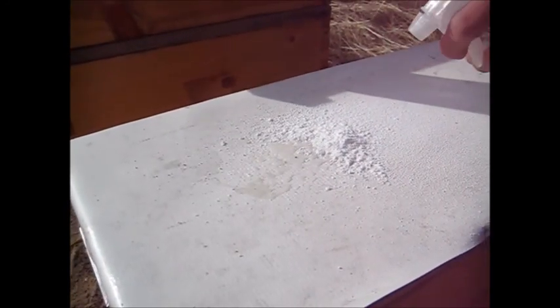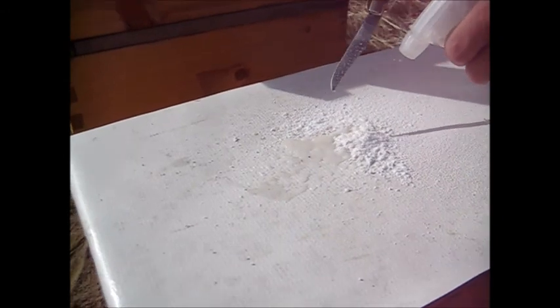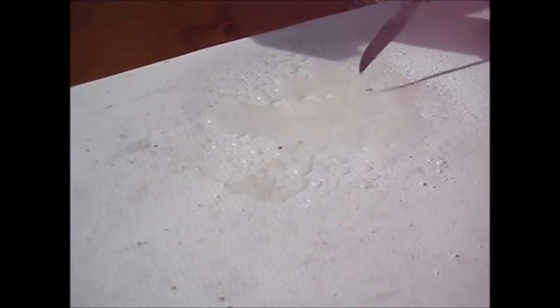There's one mite. I'm spraying water on this — that'll dissolve the sugar so now we can see the mites. Two, three mites. That is about four mites. There's another one.